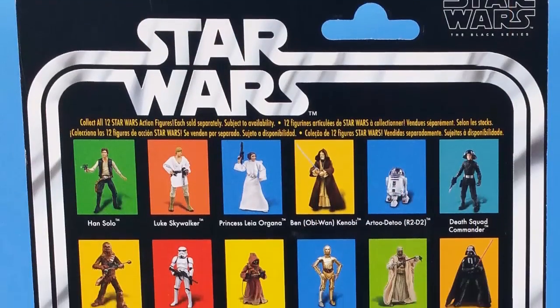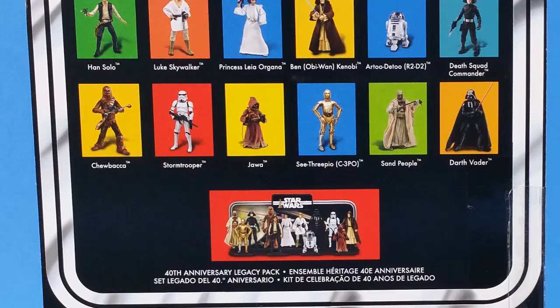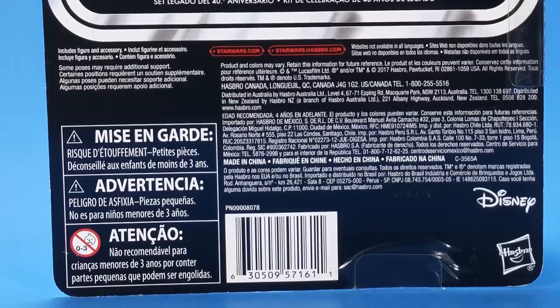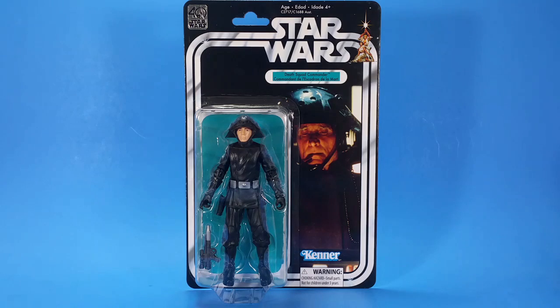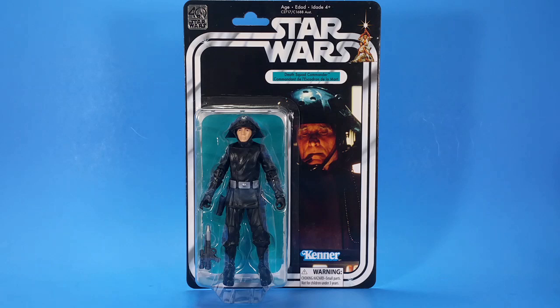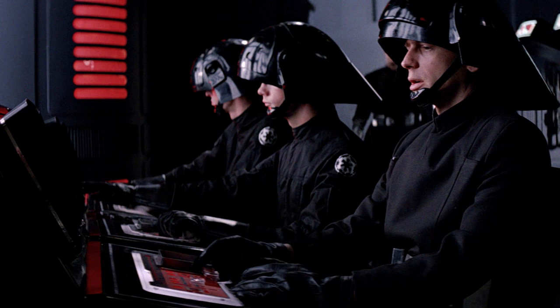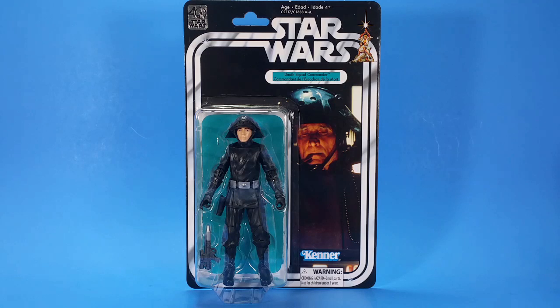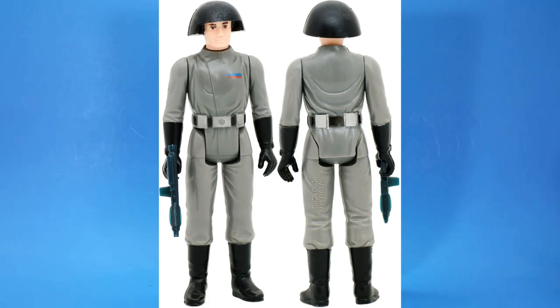The name Death Squad Commander kind of bugs me. I understand that's what it was on the vintage card and that's what they're reproducing here in the modern format, so I'm good with it. And when it comes down to it, it's just the packaging. The biggie for me is that we're not getting a reproduction of the original figure. The original one had a gray suit, that vintage head that was supposed to look like this but it's just more like a cone, and then it had a rank emblem on it. We get to this release and it's actually a Death Star Trooper in the package. I'd rather have this, which represents something we saw in the movie, than have some gray suit, bucket-head thing that wasn't actually in the movie.